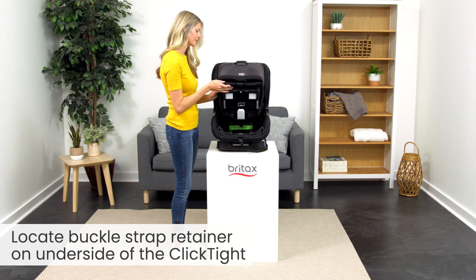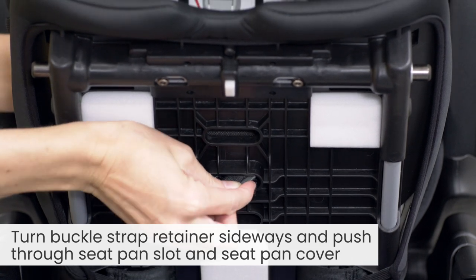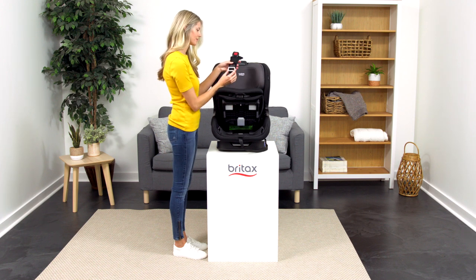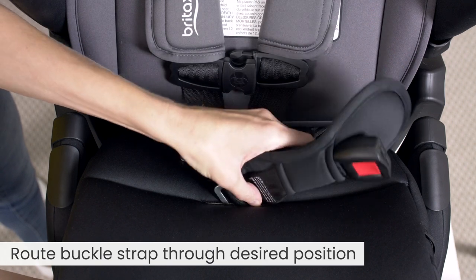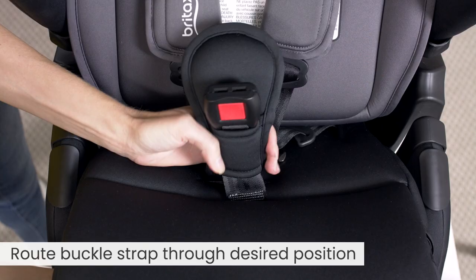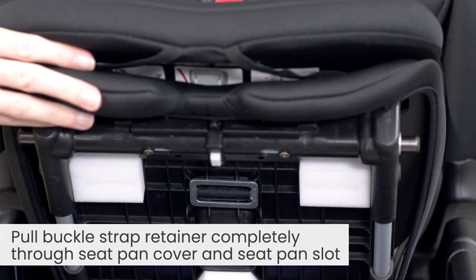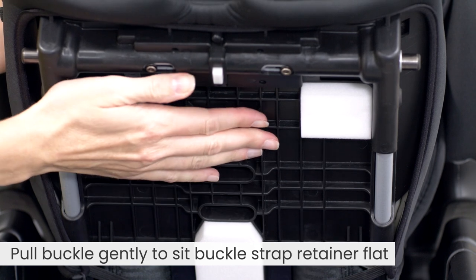Locate the buckle strap retainer on the underside of the ClickTite. Turn the buckle strap retainer sideways and push it through the seat pan slot and cover. Route the buckle strap through the desired position and pull the buckle strap retainer completely through the seat pan cover and slot. Pull the buckle gently to sit the buckle strap retainer flat.